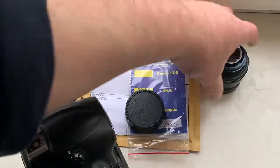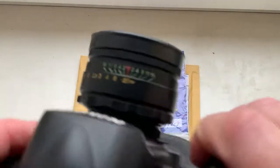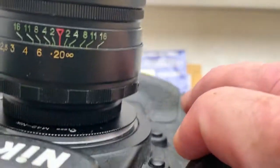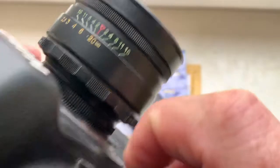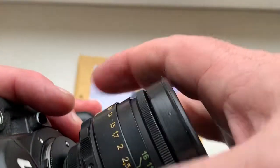When you install the adapter on the camera, then install your lens with the lens scale on the top, and then do the shooting.